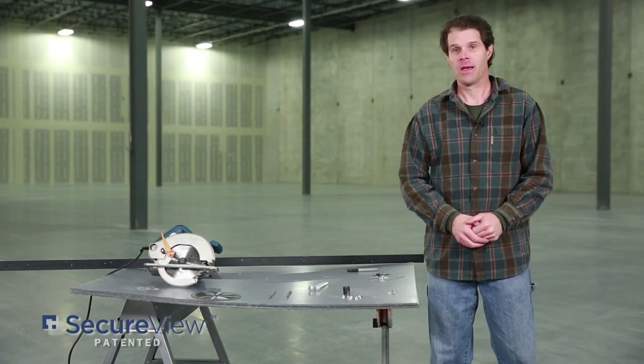Hi, I'm Chris with SecureView. I'm here today to walk you through the best practices for installation of our alternative board up system known as SecureView. So let's get started.